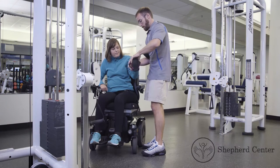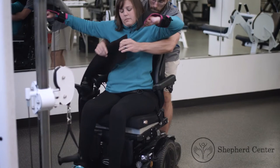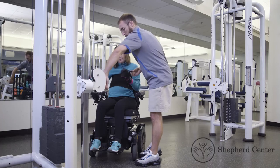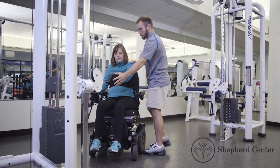Use an assistive grasping device to help the participant with the exercise. Use a trunk strap to secure the participant's upper body to the wheelchair. Attach the handle of the cable pulley to the participant's hand using the assistive grasping device.